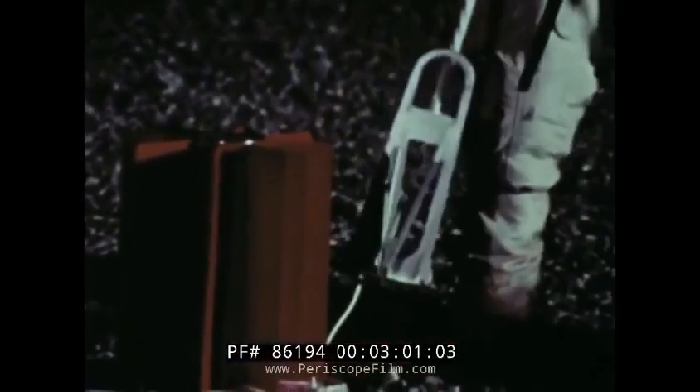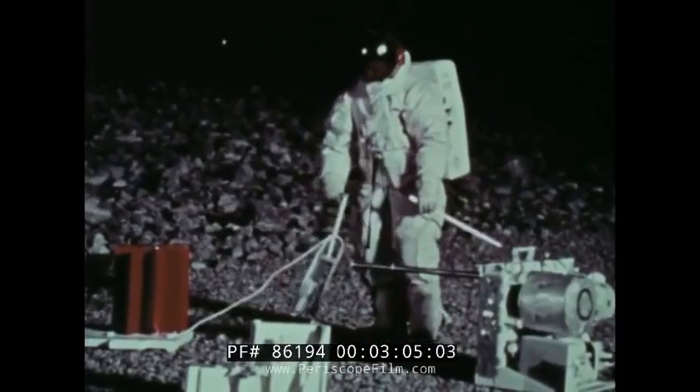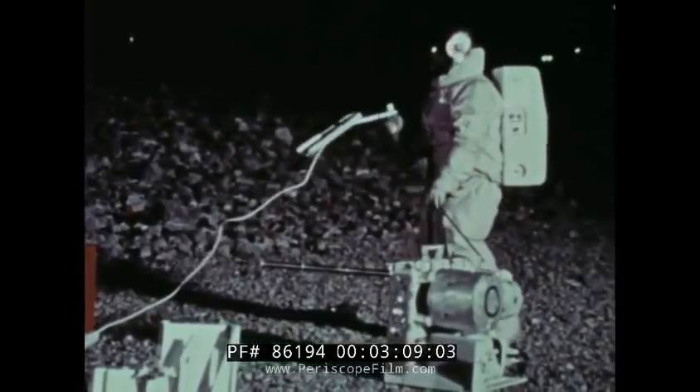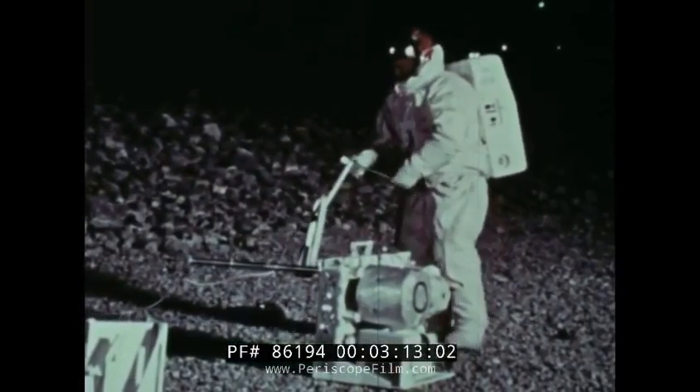However, the astronauts must be wary of the temperature. The generator fins reach 500 degrees Fahrenheit at the base. But there's no radiation hazard. Plutonium-238 emits only alpha rays, and alpha rays can be shielded by a piece of paper.